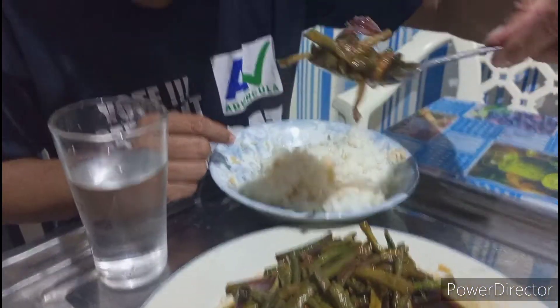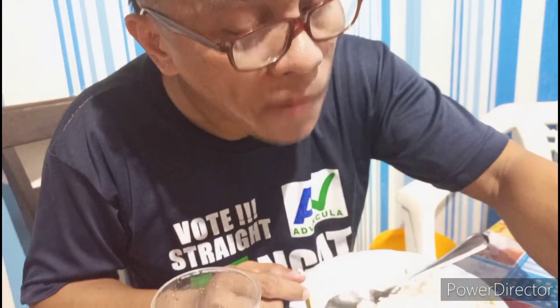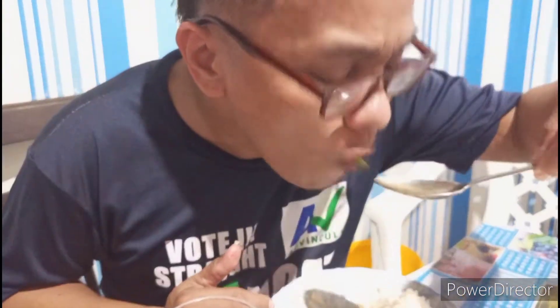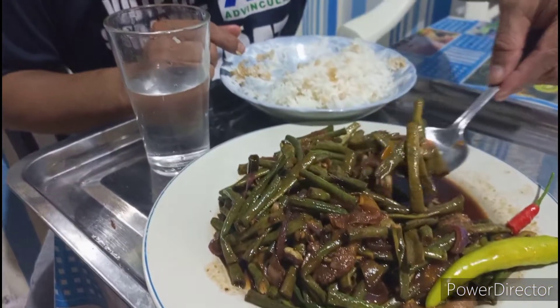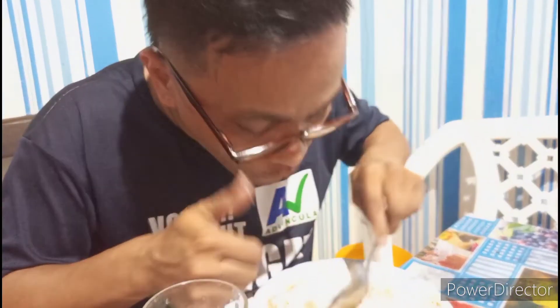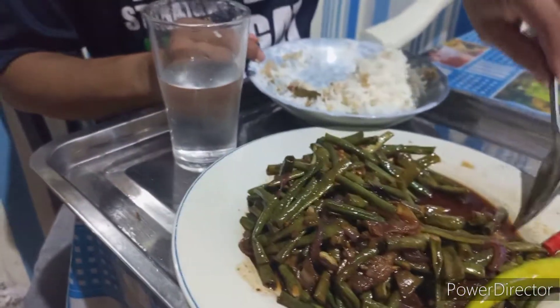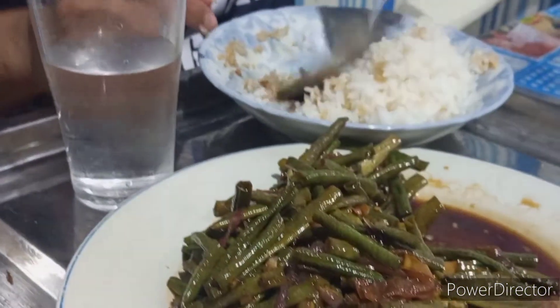Check out mga guys — yung mga nagsubscribe sa akin, maraming salamat sa inyo sa inyong mga suporta. Sana hindi kayo magsawa mga guys, magsusuporta sa ating video.